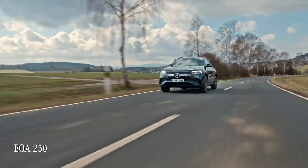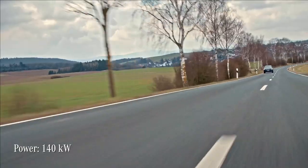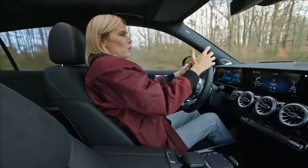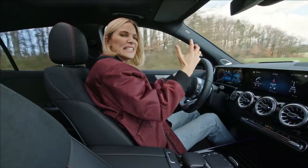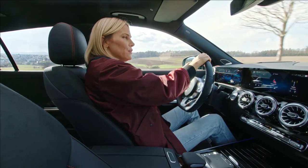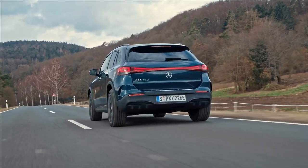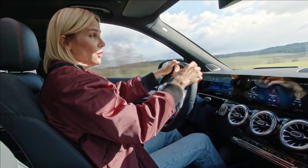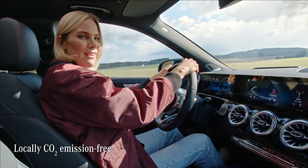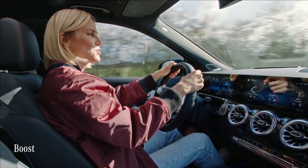The EQA 250 has 140 kilowatts of power and 375 newton meters of torque, which with an electric car instantly translates into thrust, because an electric motor gives you maximum power straight away. There is no need to rev up or wait for the turbo to kick in. EVs do so many things that thrill me — not only are they locally CO2 emission free, but they also have really great acceleration, especially when you use the boost.